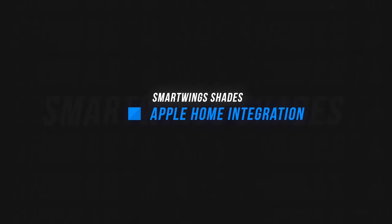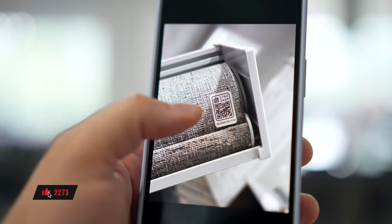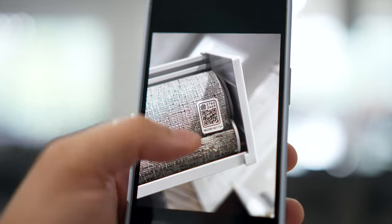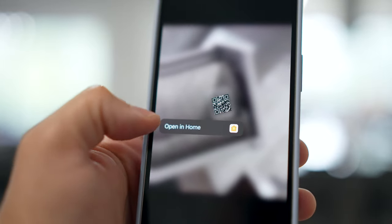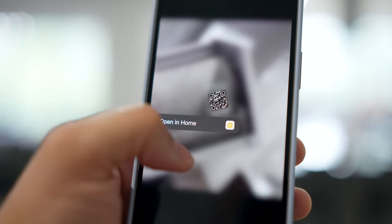I also like how well the valance matches the molding around the windows I have here. Pairing the shades with HomeKit is super easy. There's a HomeKit sticker at the bottom of the shades and another sticker at the top by the valance, so once you take this one off, you still have that one to refer to. Pro tip: if you tap and hold on a HomeKit code that you've taken a picture of in the Photos app, you can just tap and hold, open it in Home, and then pair the device.